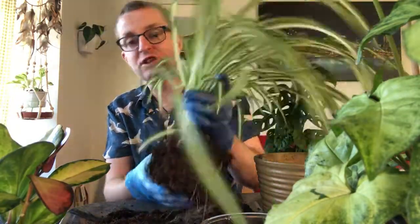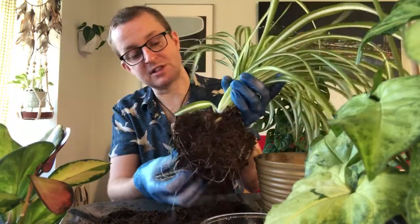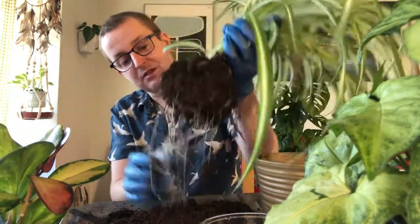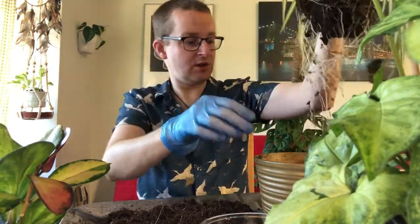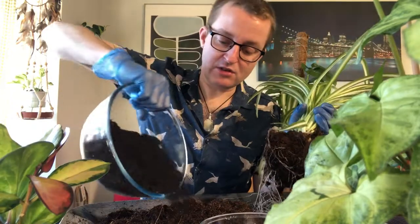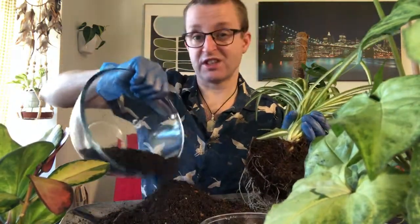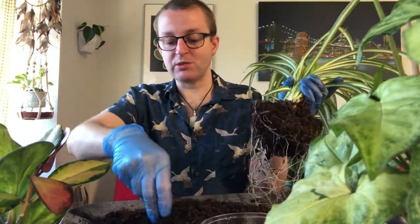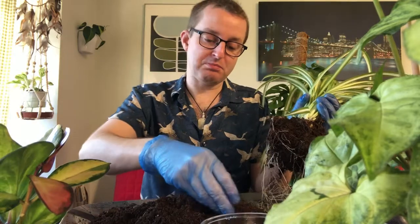Spider plants are very famous for droopiness. I got this as a gift from a neighbor in our old house — he just gave it to me because they grow like a weed, and he was absolutely right. What I'm going to do is leave her on the side here. I like to recycle the compost, so I'm just going to put some new soil in for the nutrient's sake and mix it together.